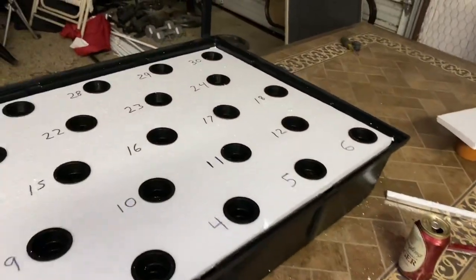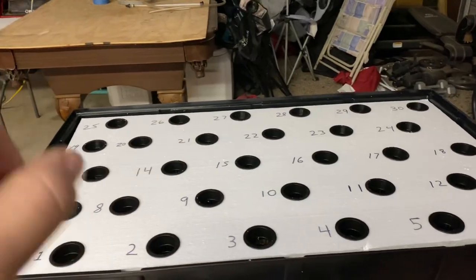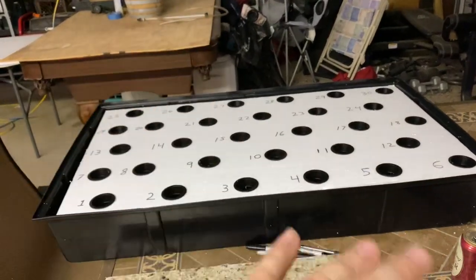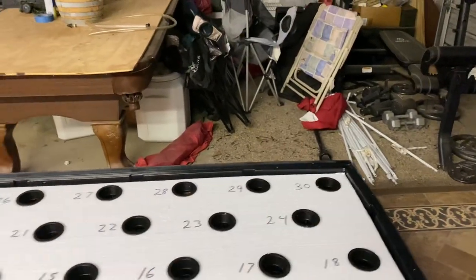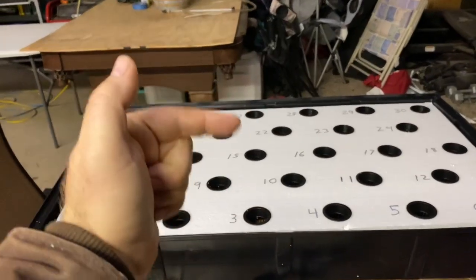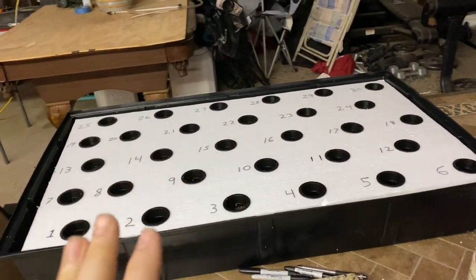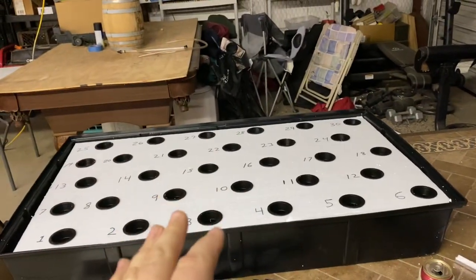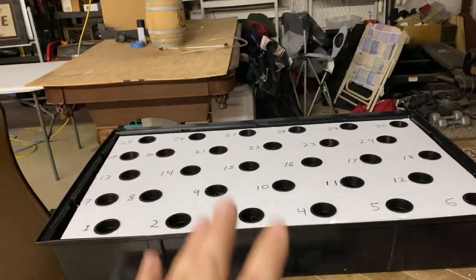You can see I've got numbers here — not something the average person needs, but it lets me track what's planted in each hole for research with different varieties. There are exactly 30 holes: five inches on center in one direction, seven inches on center in the other. That gives plenty of room for what this system is meant to grow — greens, herbs, lettuces, mustards, salad greens. This is not a tomato, pepper, or eggplant system.